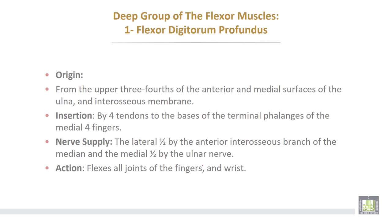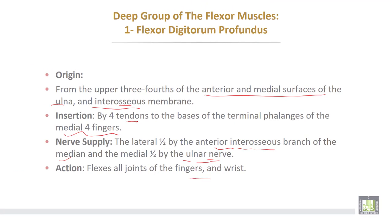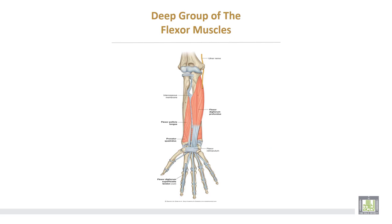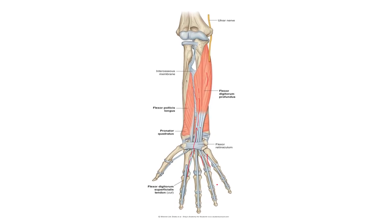The deep group of the flexor muscles. Number one: flexor digitorum profundus. It takes origin from the upper three-fourths of the anterior and medial surfaces of the ulna, and also from the interosseous membrane. Insertion by four tendons into the base of the terminal phalanges of the medial four fingers. Nerve supply: the lateral half is supplied by the anterior interosseous branch of the median nerve, while the medial half is supplied by the ulnar nerve. This is the flexor digitorum profundus, divided into four tendons to the terminal phalanges of the medial four fingers.